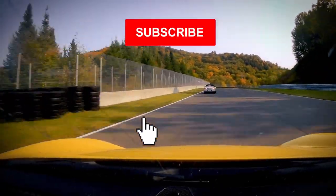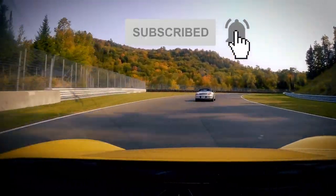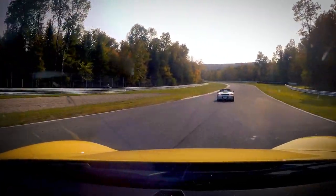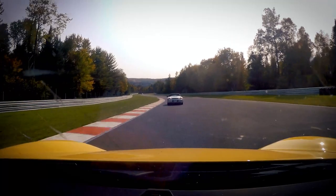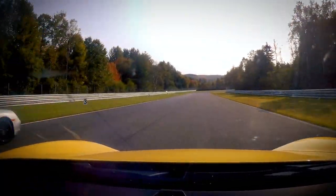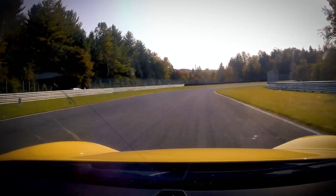There you go. Click on that handsome racer dude to subscribe to my Porsche do-it-yourself channel. Ring that bell not to miss my upcoming coilover installation. Ciao, see you soon.